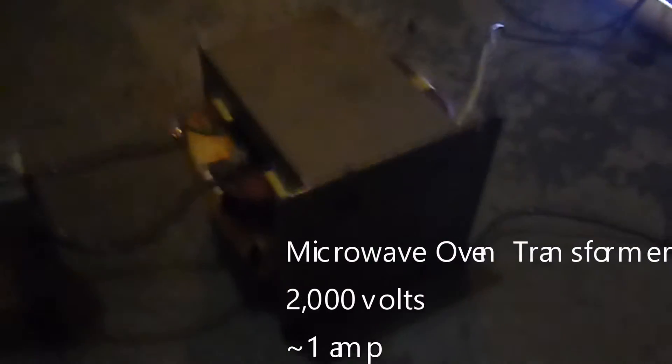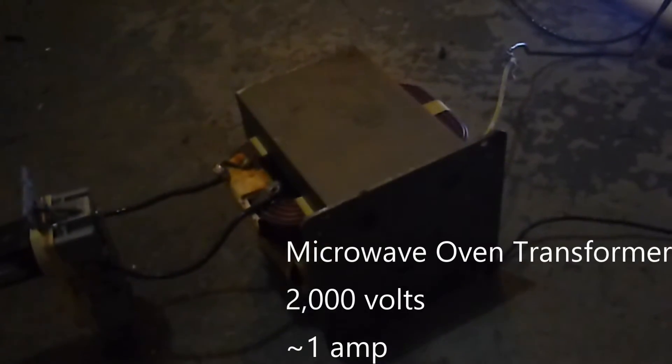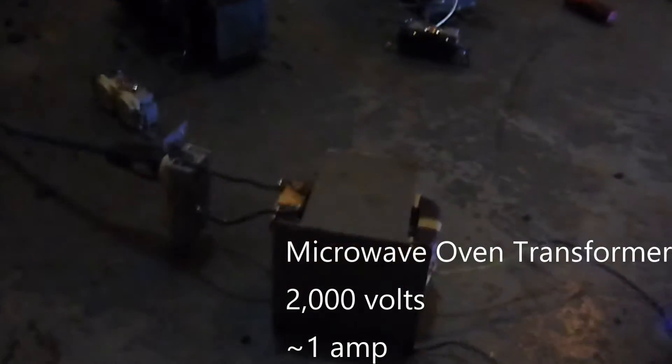And here is a microwave oven transformer. I don't think anyone should ever play with one of these unless they really know what they're doing. It's much hotter.